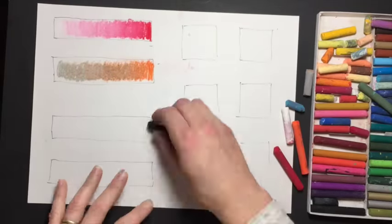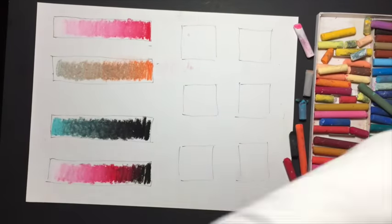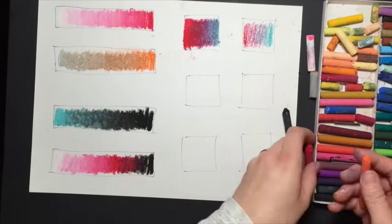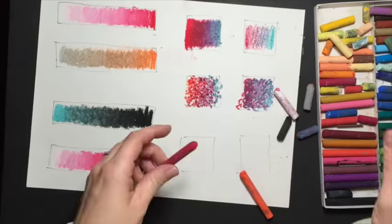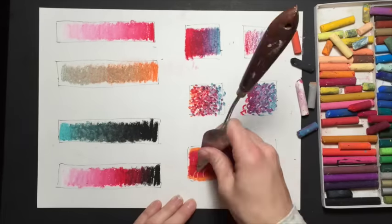Hi, welcome to Mr. Otter Studio. Today we're going to be going over 10 oil pastel techniques, and we're not using any oil or water. These techniques will hopefully help you to be able to use your oil pastels and manipulate them in the way you want to create the artwork that you're trying to create. These are really simple, so just follow along with me and let's get started.